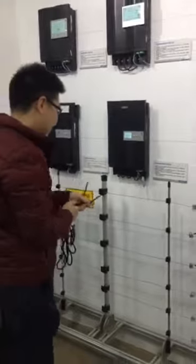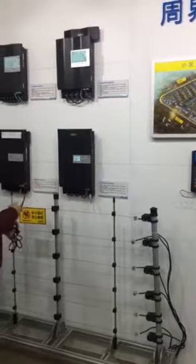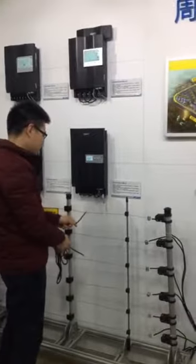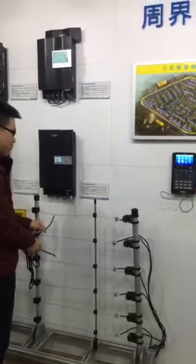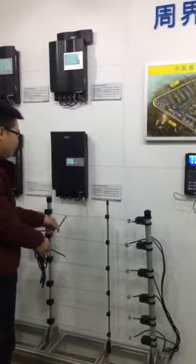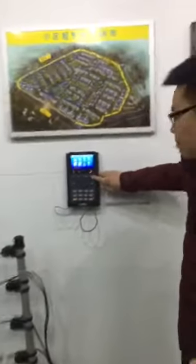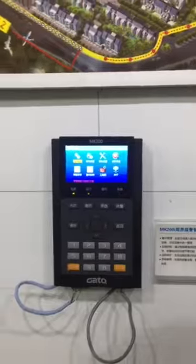Let me show you how it works. This energizer works with the fence wires. It triggers an alarm when the wire is cut, when the wire is shorted, or when someone touches the fence. When someone touches the fence, you can see there's an alarm from the energizer and the keypad. I can use the keypad here to cancel the alarm.